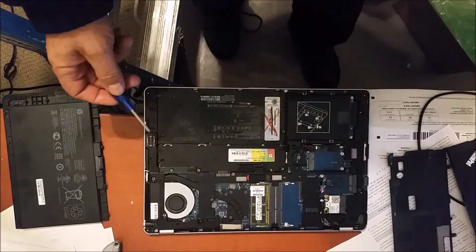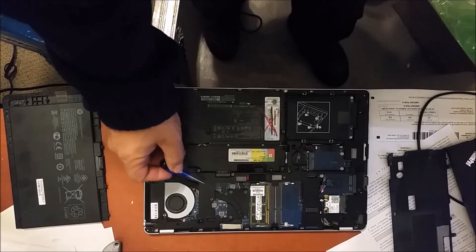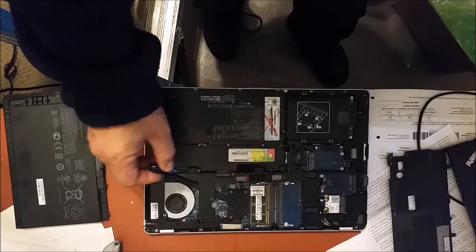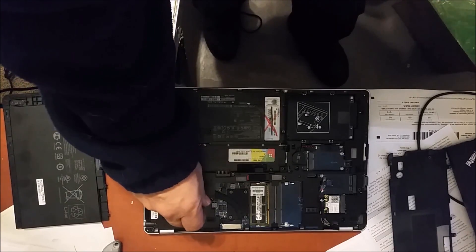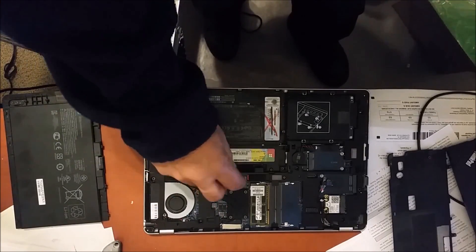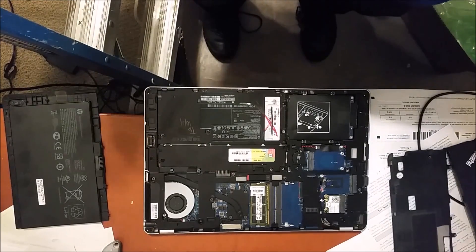These are the screws that attach the keyboard to the laptop — this is the first screw, this is the second screw, this is the third screw, and this is the fourth screw. What you need to do is start removing them by unscrewing them. Now these screws are not going to come fully out. I finished unscrewing and now I am going to remove the keyboard.